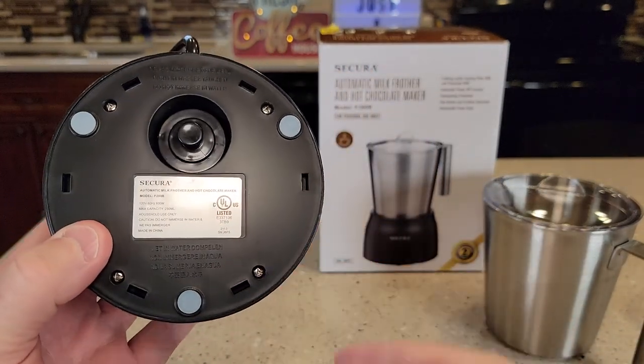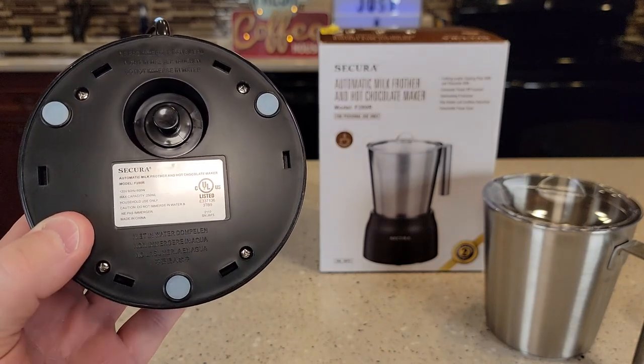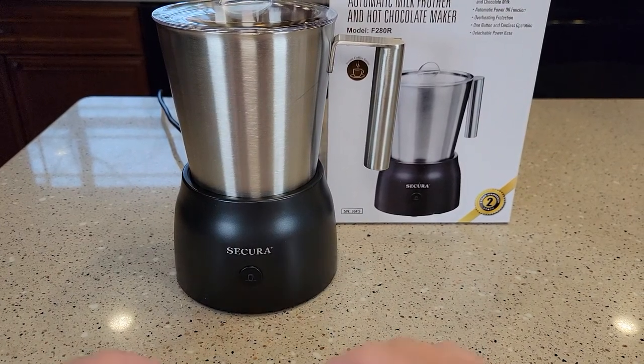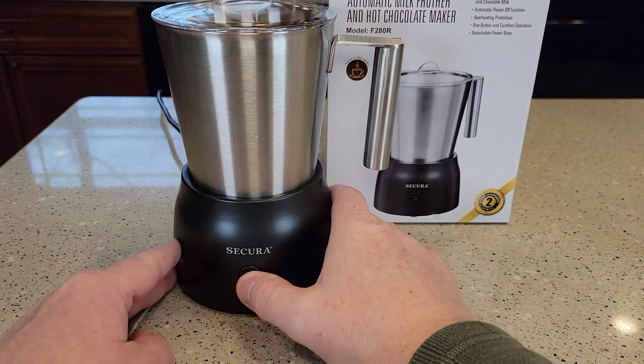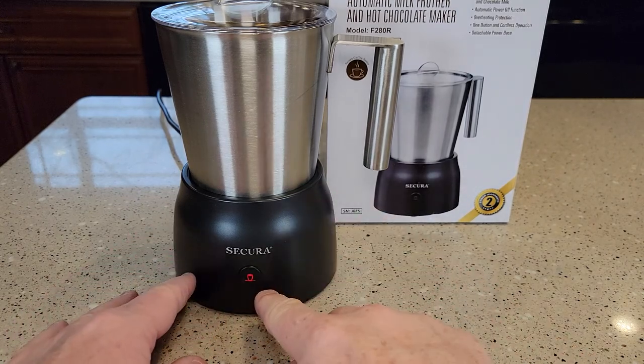On the bottom, it is 120 volts, 60 hertz, 600 watts. It's only got one button for operation and it has four different modes. The first time you press the button, it turns red. Red is your standard — it's going to heat the milk and froth it.